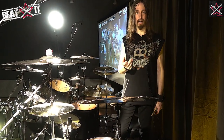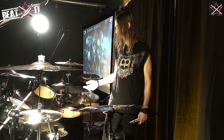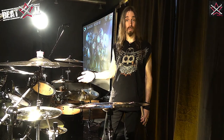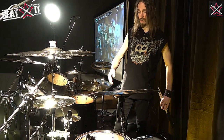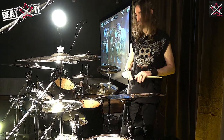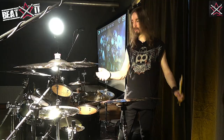I've been a Tama endorsee since 1995, and I'm very proud to be playing Tama drums. The kit I currently use is a Tama Star Classic Maple kit, which I have a customized version of for Megadeth — but this is also a matte black kit, just like the one I use with Megadeth.